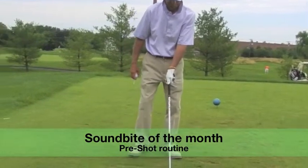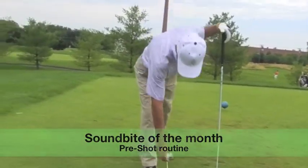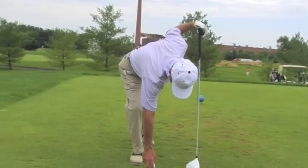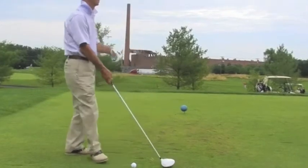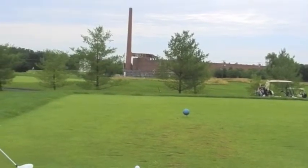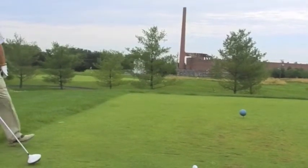Today's SoundBite, we're going to discuss a free shot routine. This is our second hole at the Hyatt Hills Golf Complex in Clark, New Jersey. It's a dogleg par 5 to the right, 527 yards.